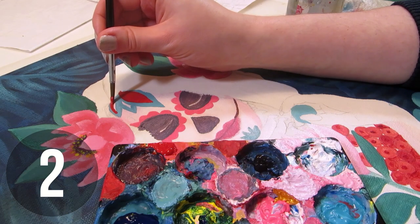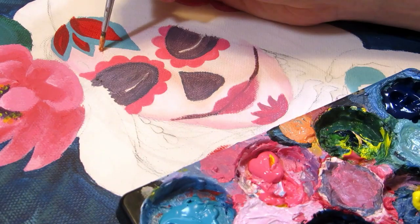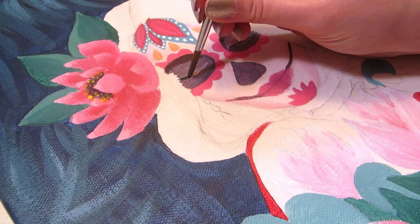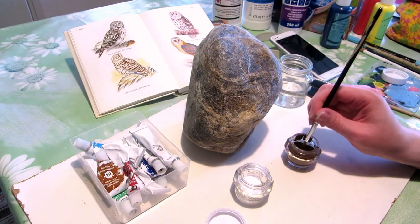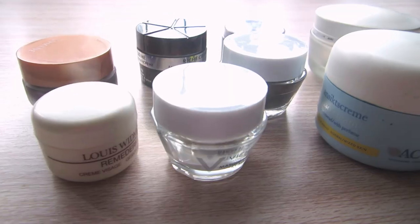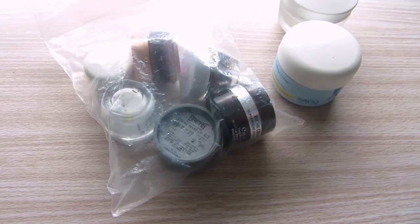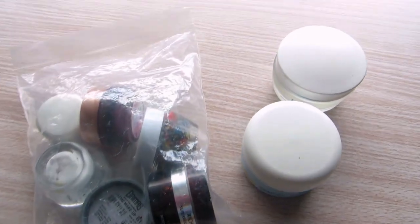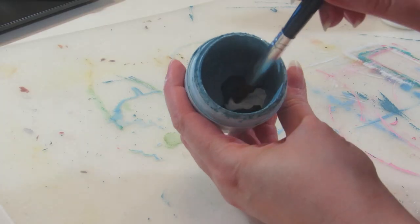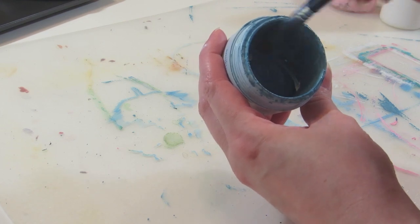Do you have leftover acrylic paint on your palette that dries up before your next painting session and you end up wasting paint? Use little containers that you can close to put the paint in, which keep the paint wet for longer. Cosmetics jars are great for this — just wash them clean once they're empty and you can mix the paint straight in there and save the leftovers for next time.